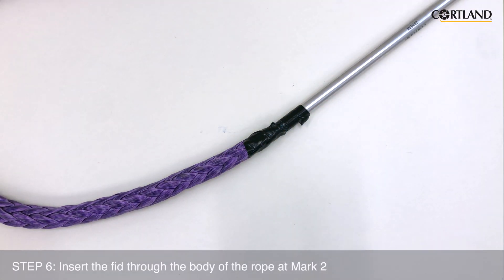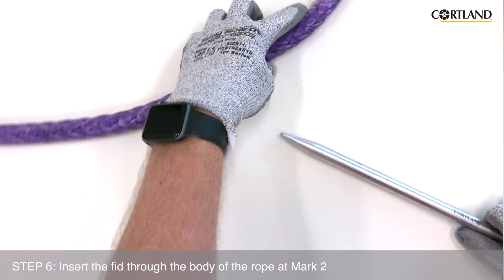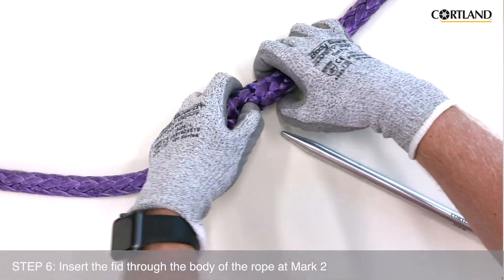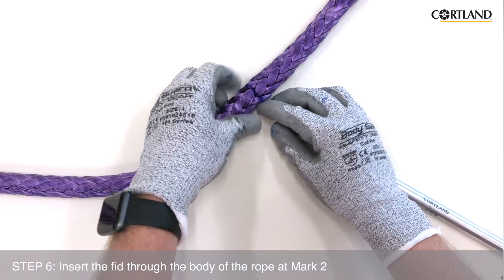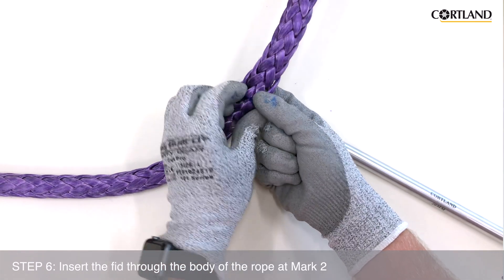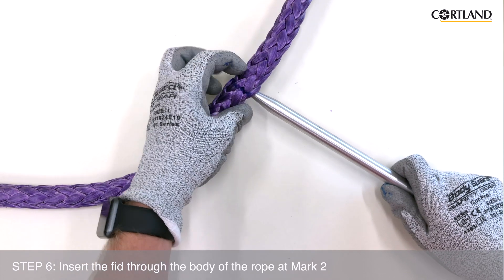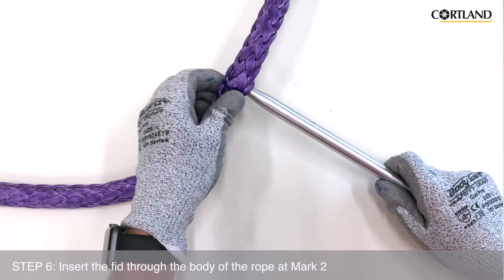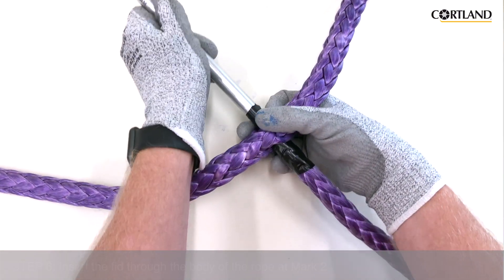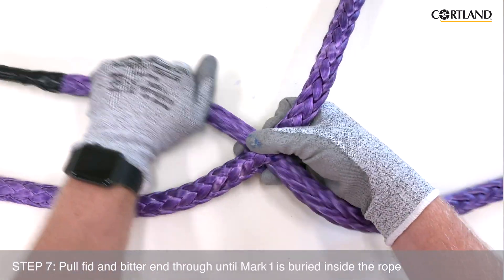We are now going to insert the fid, with the rope taped to it, through the body of the rope at Mark 2. The fid should be inserted between the top six strands and the bottom six strands — this will split the rope in half when the rope is inserted. We want to pull the fid and bitter end through until Mark 1 is buried inside of the rope.